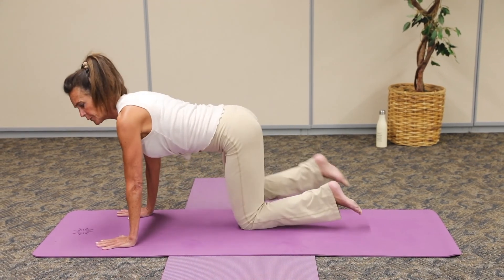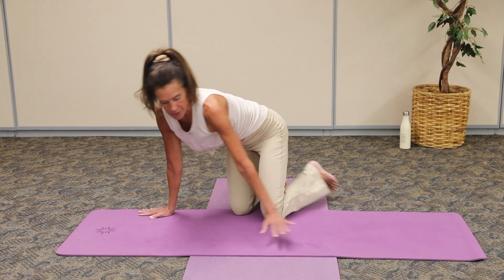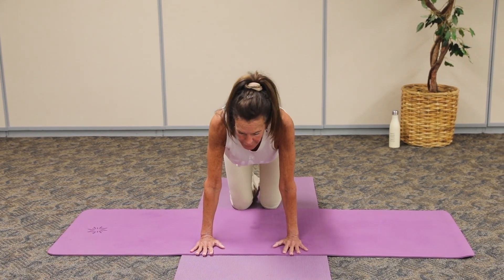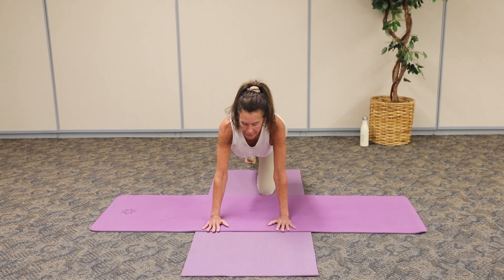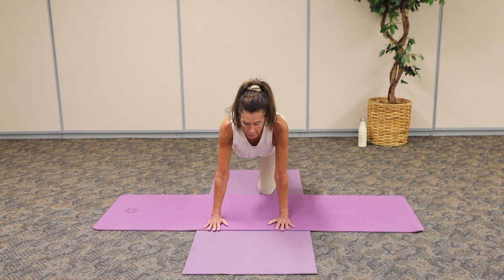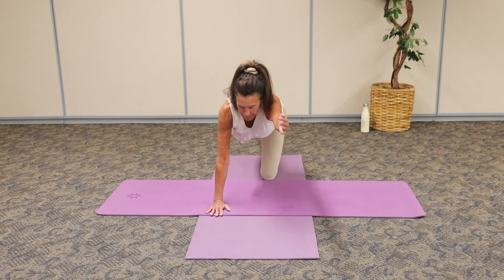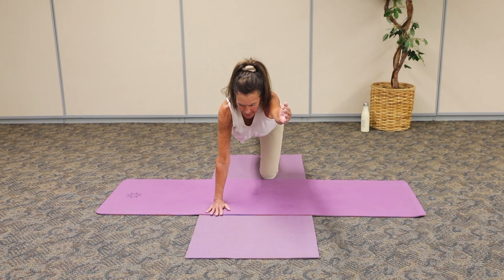I'll just show you from the side what I'm doing. Allow those tops of the feet just to relax in and continue breathing. Now from here, stretch that left leg long. We're on our tippy toes and we're going to press back into that heel, stretching the calf muscle. Gently come forward on an inhale, high on the tippy toe. Exhale and push through that heel. Gently come back to the center.